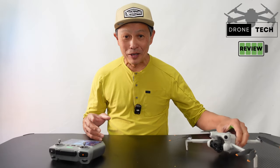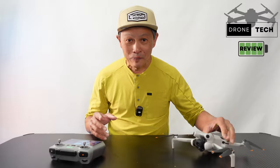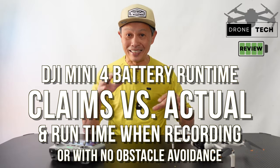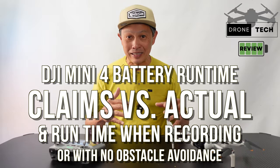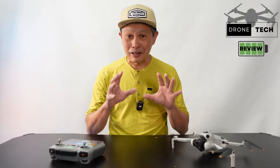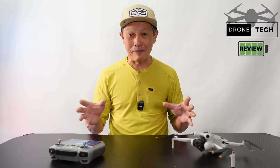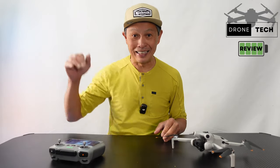In this video, I'm going to tell you about the real-world battery runtime of the DJI Mini 4 and how it compares to the DJI Mini 3 Pro and how it compares to the claims of DJI themselves. It is not equal and it's not even close, but I'll explain why the discrepancy is kind of big. We're also going to give you some valuable tips for getting the most out of your battery runtime, and at the end I'll demonstrate what happens when your battery runs out while you're flying.